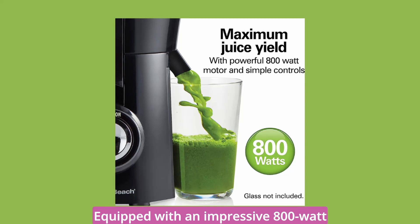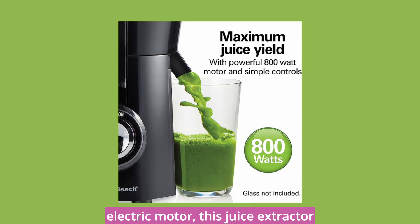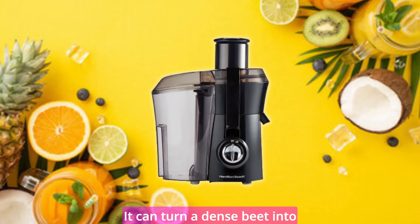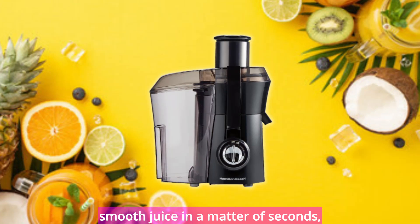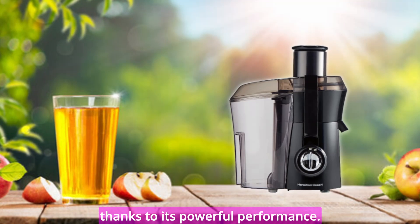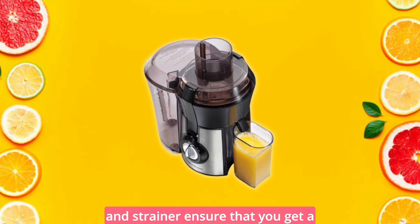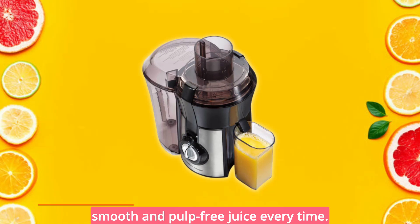Equipped with an impressive 800-watt electric motor, this juice extractor effortlessly extracts maximum juice from your favorite ingredients. It can turn a dense beet into smooth juice in a matter of seconds, thanks to its powerful performance. The stainless steel micro-mesh cutter and strainer ensure that you get a smooth and pulp-free juice every time.